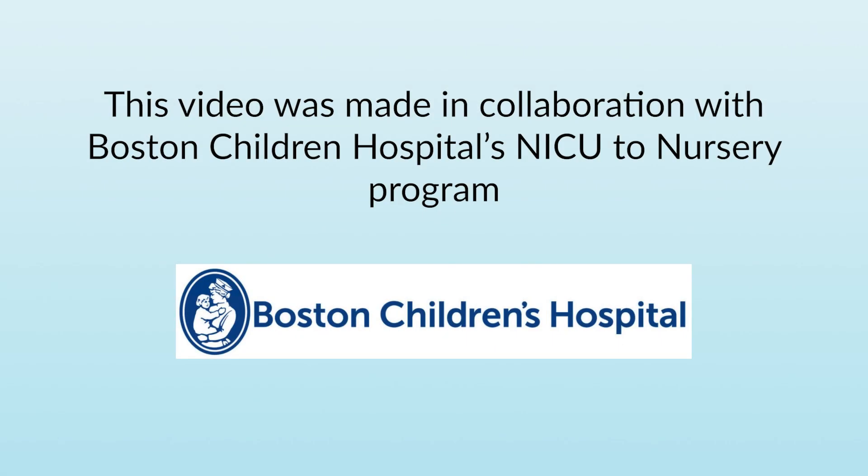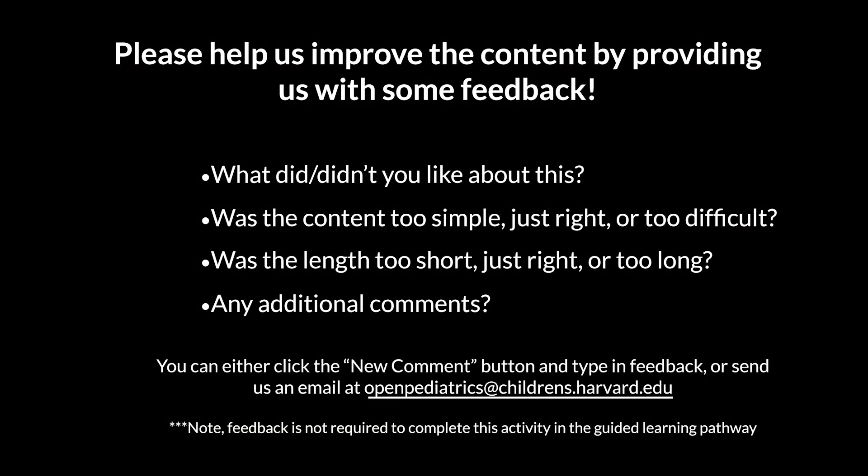Thank you very much for watching this video on your patient with a tracheostomy. Please help us improve the content by providing us with some feedback.